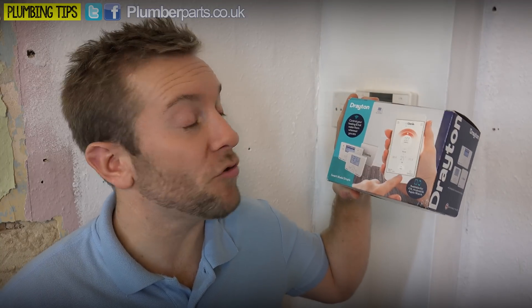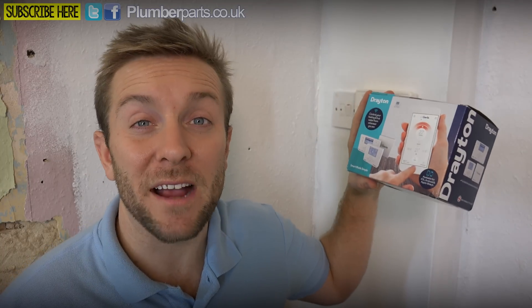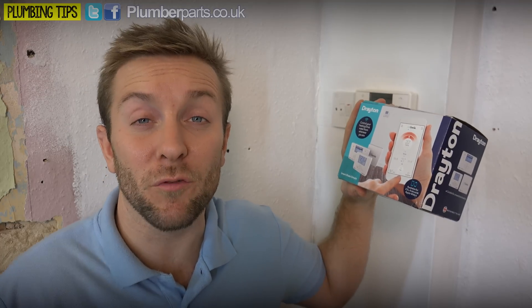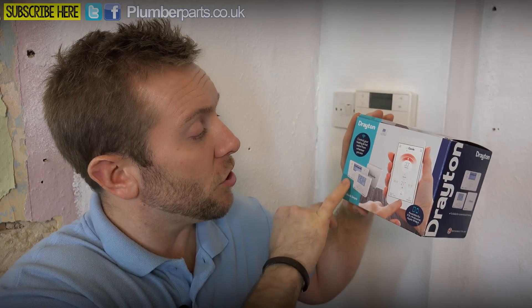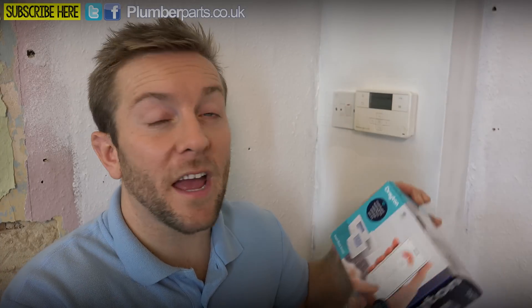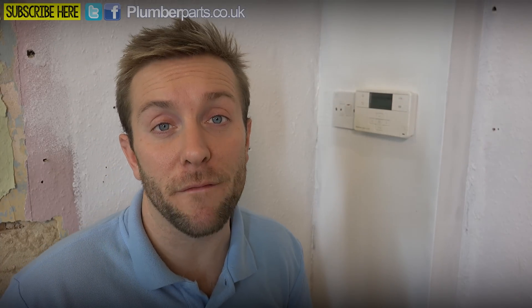So what we're updating with today is the Drayton MyGenie. The MyGenie pack is really simple. It comes along with a little plug-in piece for your router. You've got the new controller box here that we'll replace on this, and we've got a nice wireless thermostat here as well that communicates with your programmer and back to your smartphone too.